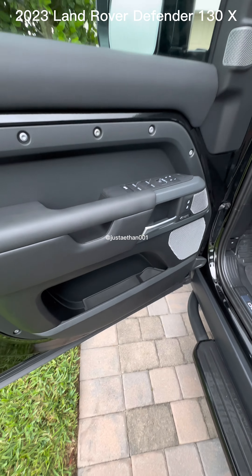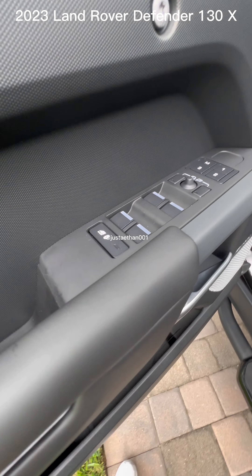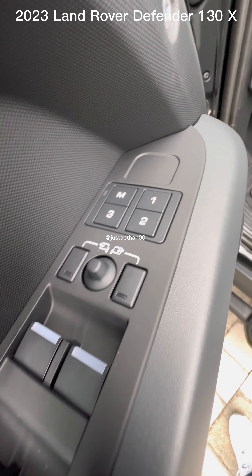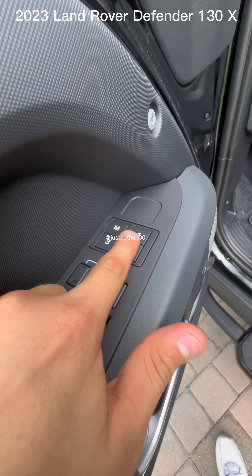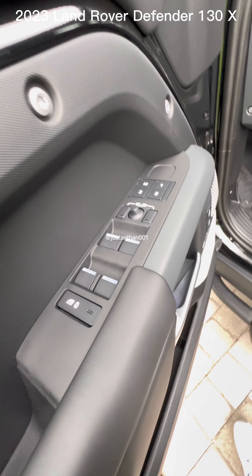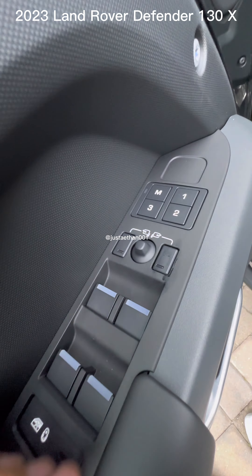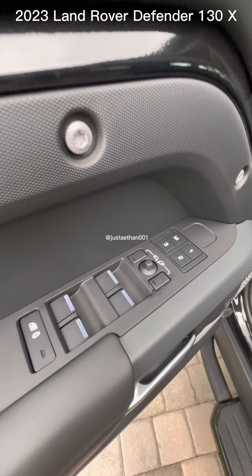This is the driver's side. They still have the same basic things from the 110, but this time we also have the manual seating panel — the M, one, two, and three. And there's something else here that I don't know what it does — put it down in the comments if you know what that is and I'll make a video on it. I'll make sure to tag you.